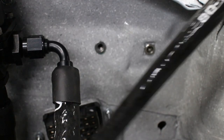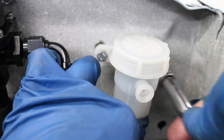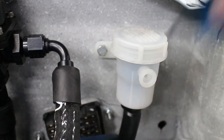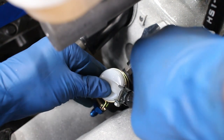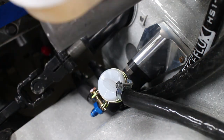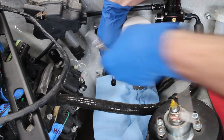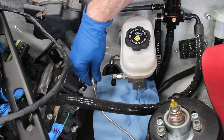I mounted my clutch master cylinder reservoir up where the factory relays used to be. The hose connects to the master cylinder with a simple clamp. I reconnected my custom brake lines from the master cylinder to my proportioning valve, trying to avoid making a huge mess.